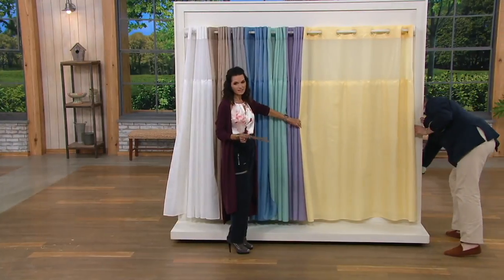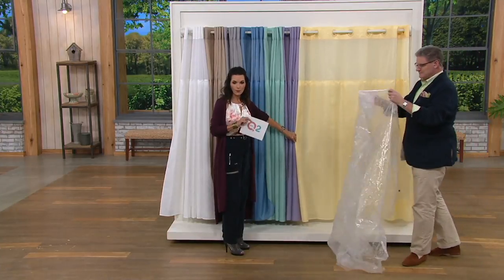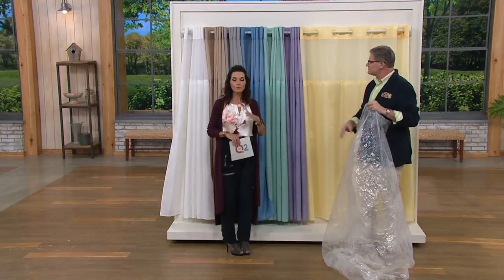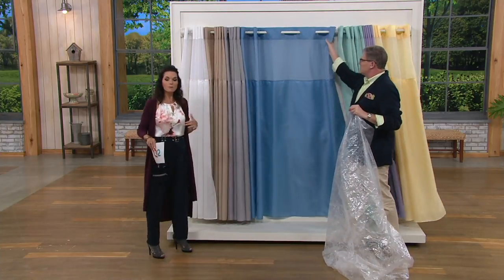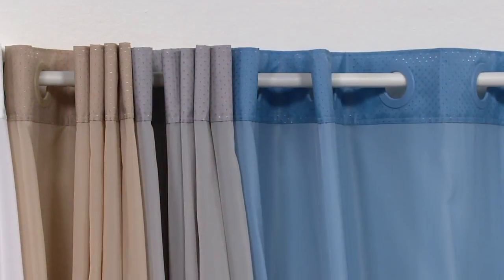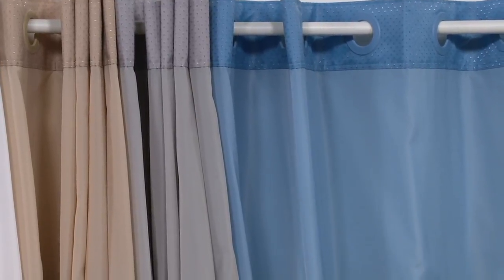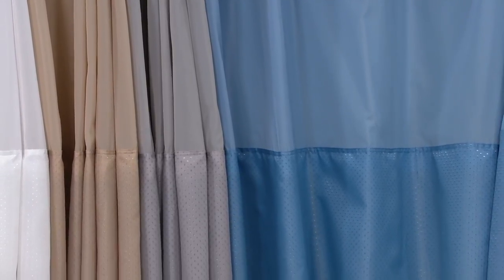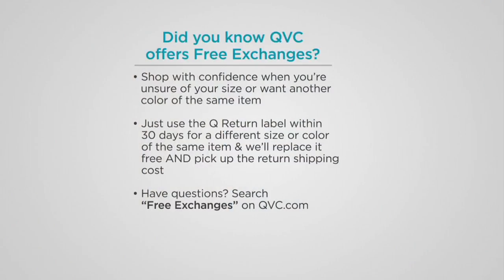Now we're saying goodbye to this. It's $18.72 at a clearance price — we've dropped the price and given it a five easy pay of $3.74 with your major credit card, so you can pay for it over time. You have 30 days to try this out. Because it's on a clearance price and we are saying goodbye to it, I'm still going to give you the option: if you get one of these colors home and it didn't work out and we have another color still in stock, we'll exchange that for free within the first 30 days. Just search 'free exchanges' on QVC.com.